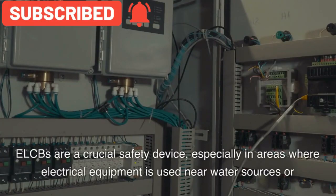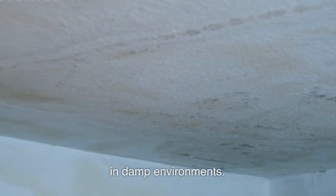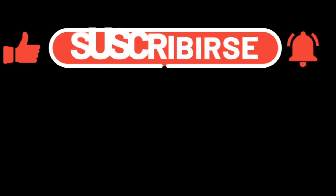ELCBs are a crucial safety device, especially in areas where electrical equipment is used near water sources or in damp environments. If you learned from this video, please don't forget to subscribe, like, and share, because your support builds my confidence.